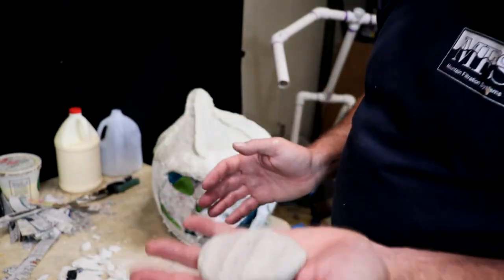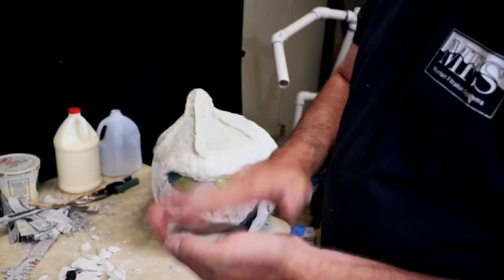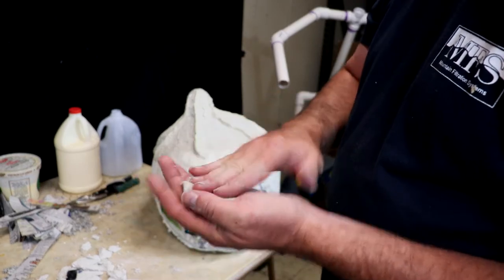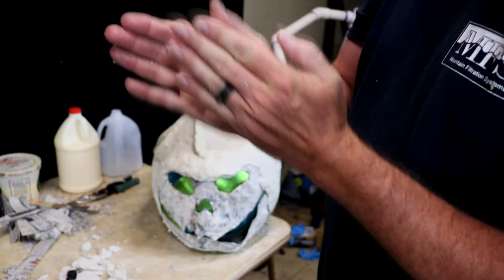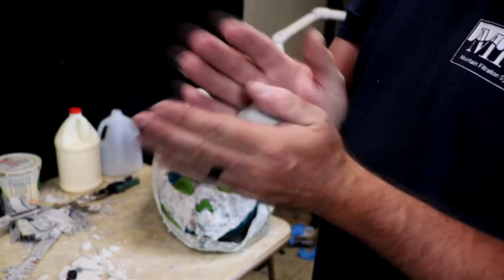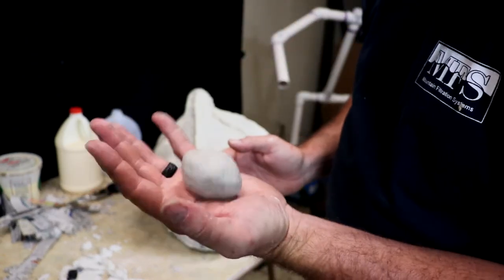Now we're gonna work on repairing the clay on this face. I got my paper clay from last time — just refreshed it a little bit. It seems pretty good, makes a decent ball to work with.